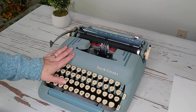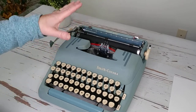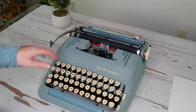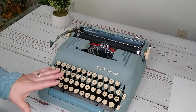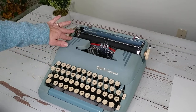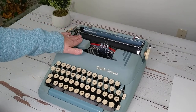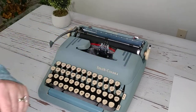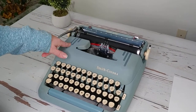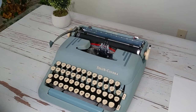You'll see this body style in a Silent, Silent Super, or even a Standard, and I honestly don't know all the little differences, but for the most part it looks the same. They have the speed lines — on this one the speed lines aren't a gloss finish; sometimes they have an embossed feel to them, but this one is just a matte blue and it looks really nice.